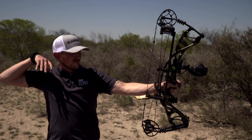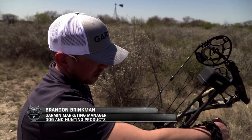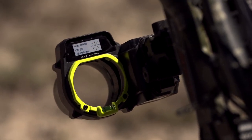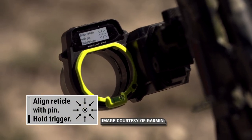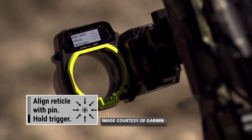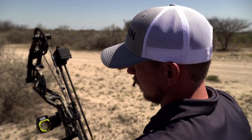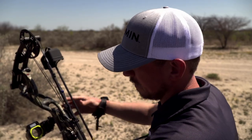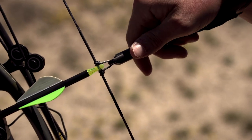The very first step in this new setup process is to get that 20-yard pin set. There's been a lot of UI improvements, and here are some of those graphical displays of what we call the reticle. If you're off that reticle a little bit, all you need to do is make pitch and yaw adjustments, and the sight itself is going to walk us through each one of those pieces step-by-step with a nice graphical display.